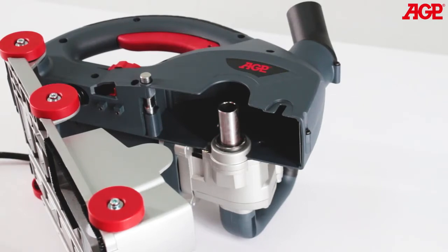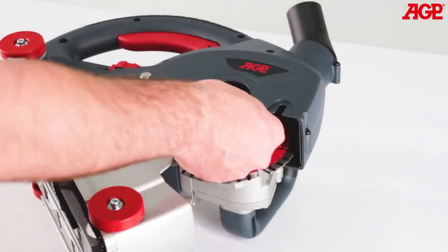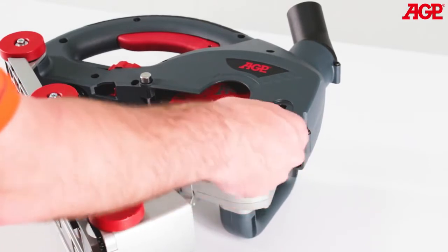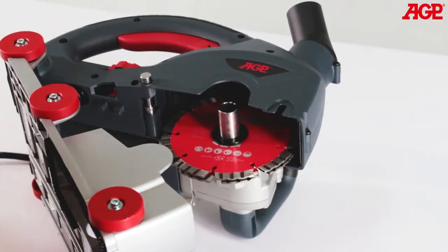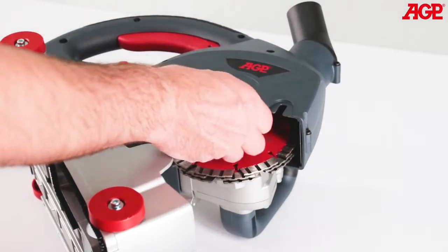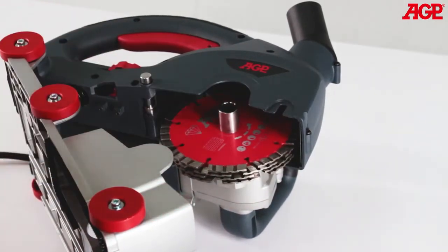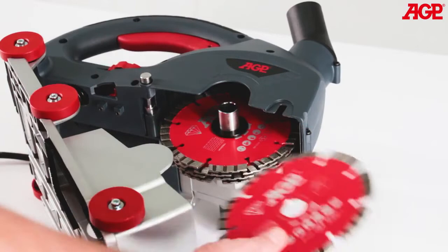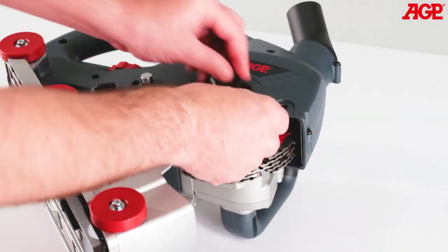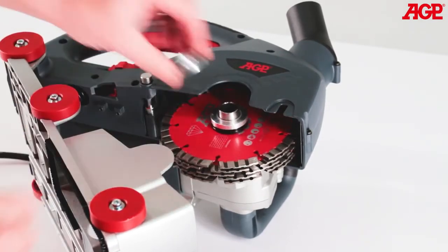If you are mounting five blades, start with the first blade directly on the arbor, then one 3.1 millimeter spacer. Alternate blade and spacer until all are in place. Then add enough spacers to fill the arbor, and add the arbor screw.